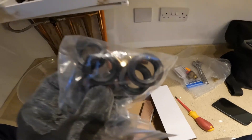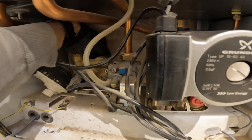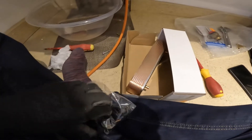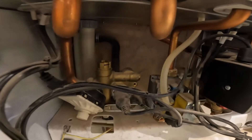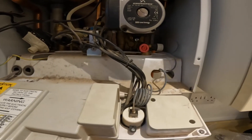Take the old rubber washers off from the diverter valve at the back and put new ones in. A lot of people don't do this, but it's better to put new rubber washers in at the same time. Take those out, put the new ones in — it comes with four rubber washers. Once that's done, simply put the plate back in and it's ready to re-pressurize.